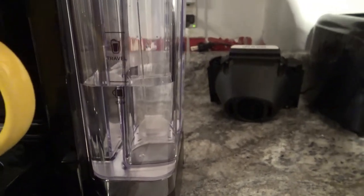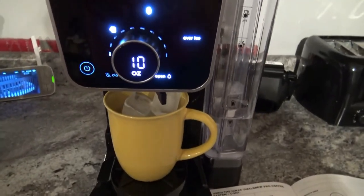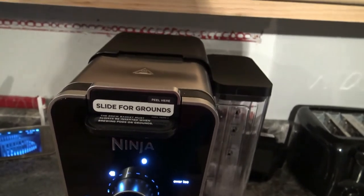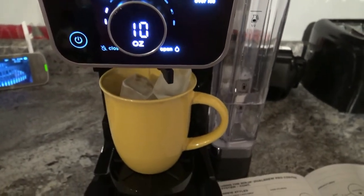You'll see the water is just a hair below the cup line. I'm going to wait and watch it do some brewing — you can hear it making some noise, so things are getting ready to happen.